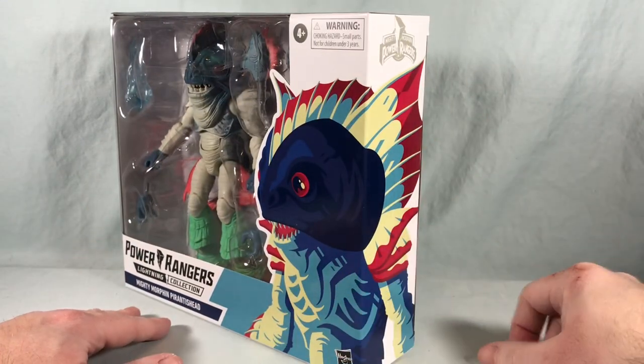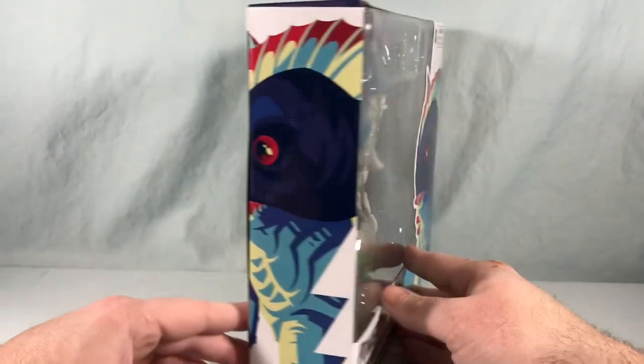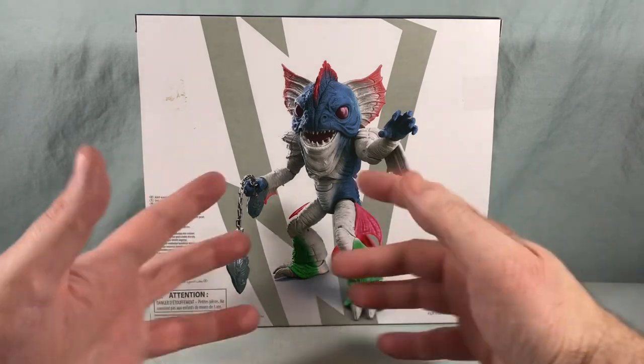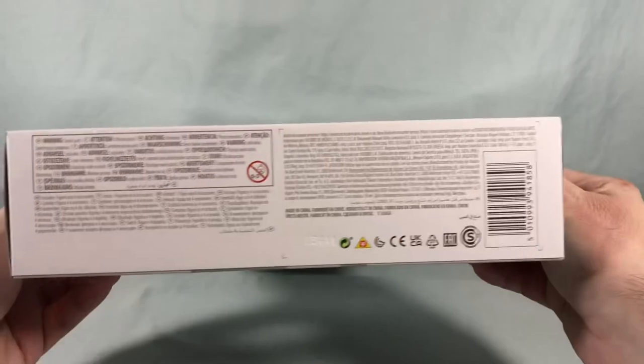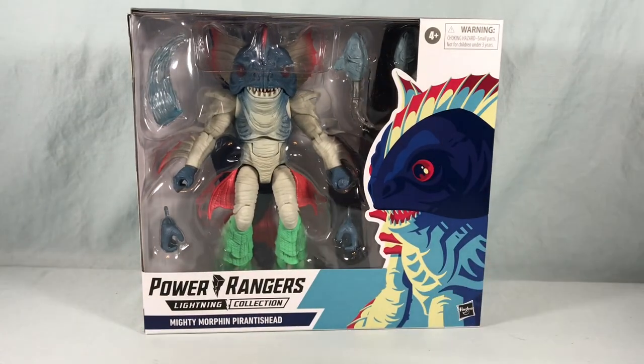Really cool tom whale and box art here of Piranha Head on the side wrapping around to the front. Over here on this side we get kind of a zoomed-in version of it, and then on the back here just a really fun product shot of Piranha Head. Not really anything going on on the top or the bottom. Let's go ahead and get him out of the box and take a closer look.